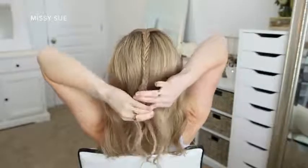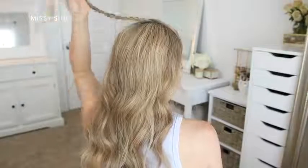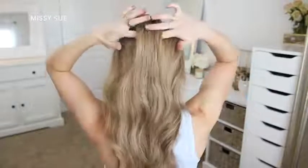Once the braid reaches the nape of my neck I'm just going to clip off this braid so it doesn't unravel, then clip it out of the way so I can braid the rest of the hair. Now I'm going to make a Dutch braid going down the back of my head.